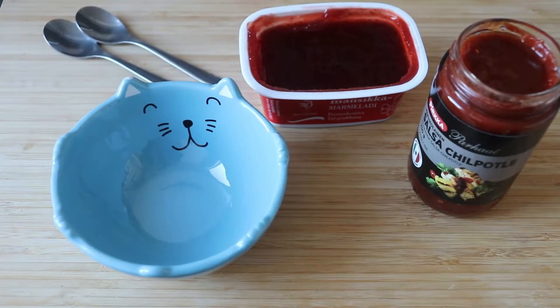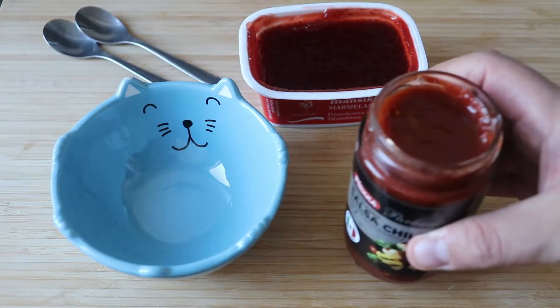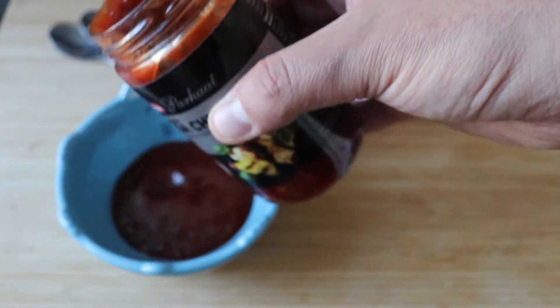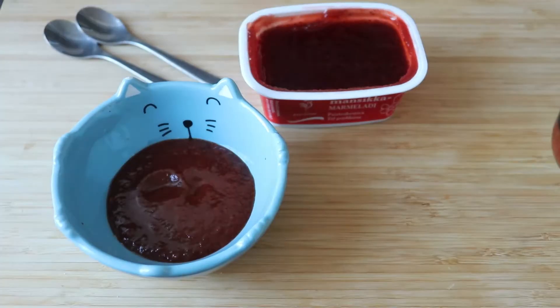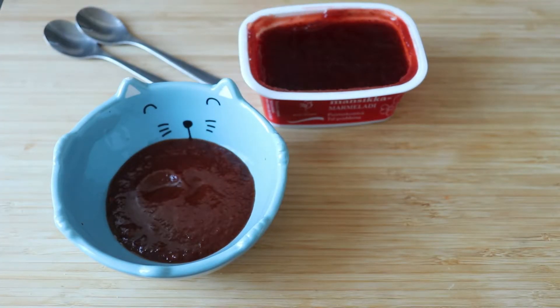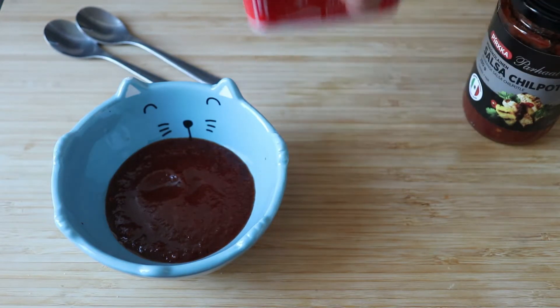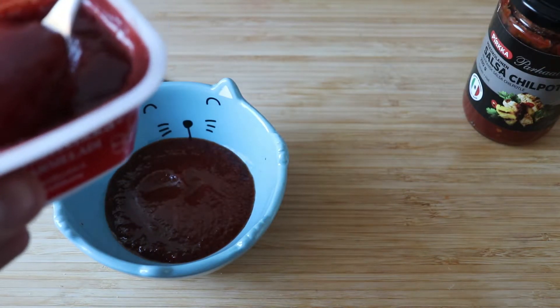We need a bowl or a container where we are going to make our mix, and I'm using this chipotle sauce from Pirca. If you have canned chipotles you might want to chop them or blend them together so you have a paste or a sauce instead of the whole chunks, and I'm going to add some of my marmalade here.